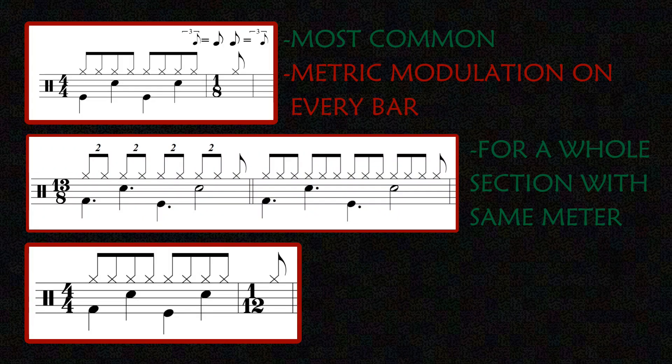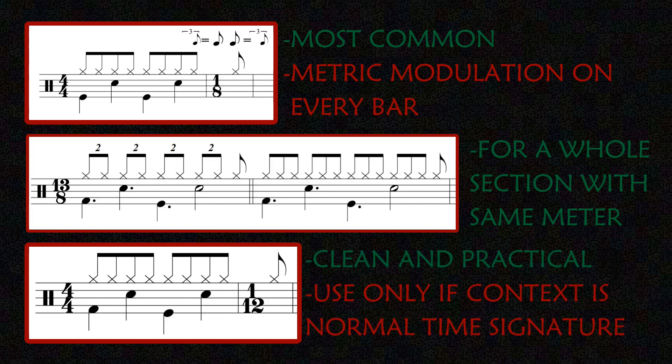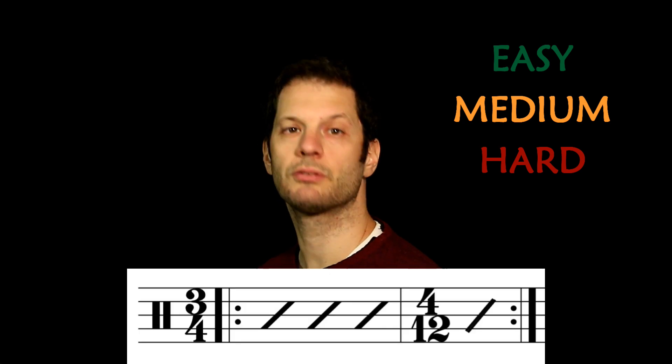4/4 plus 1/12 is the most correct way to use an irrational time signature. If the tune is in 4/4, you just add a triplet without metric modulation. Here are three levels of difficulty using this structure.